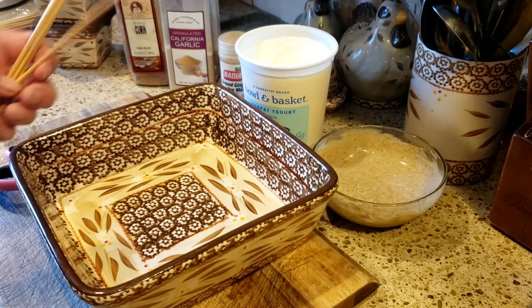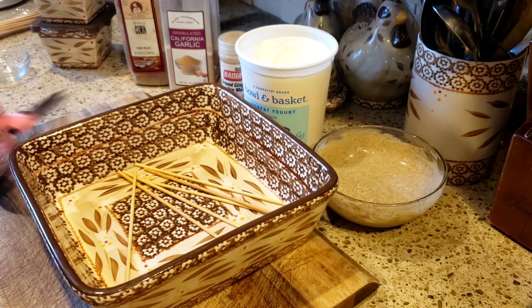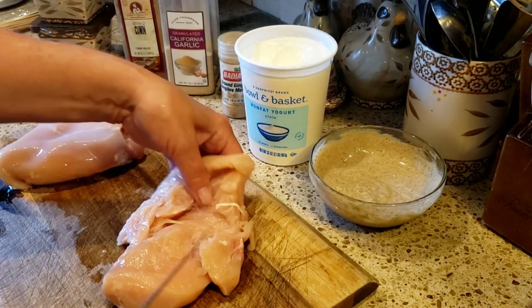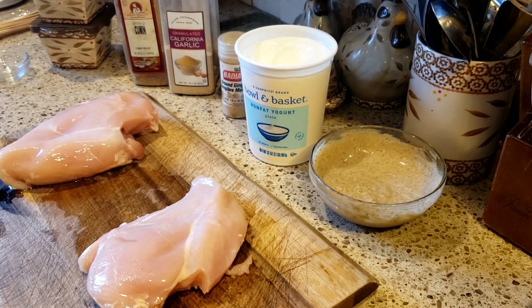I have six skewers. What I'm going to do first is just run these under cold water and get them a little bit wet. The next thing to do is to clean your chicken — I washed off these chicken cutlets and I just take all the fat off.